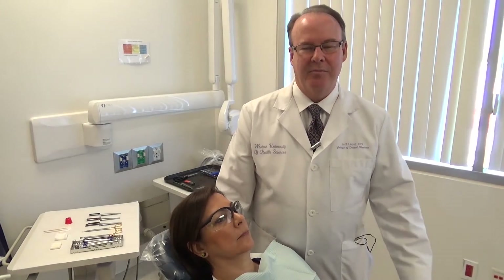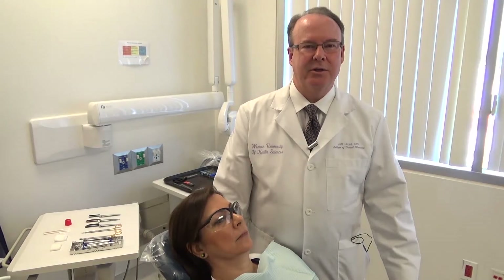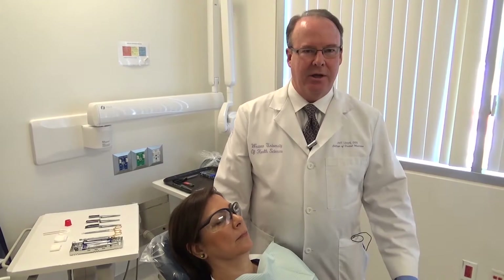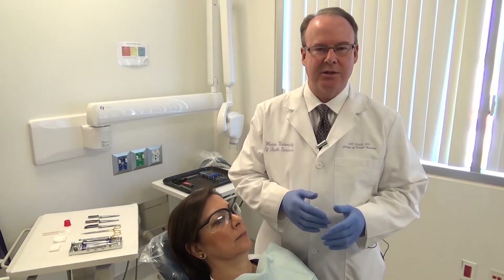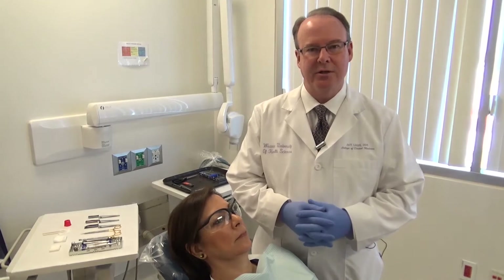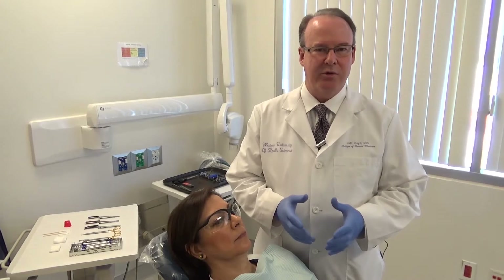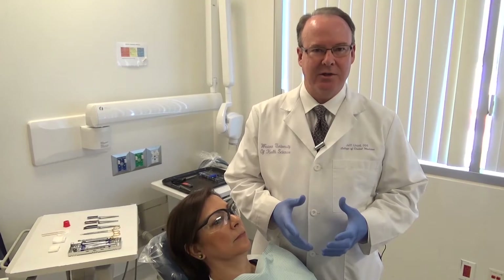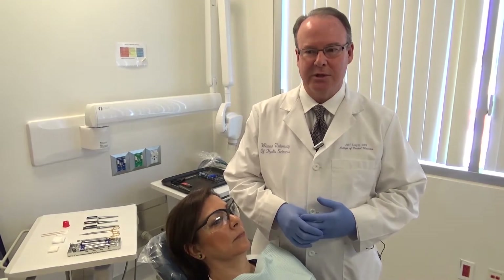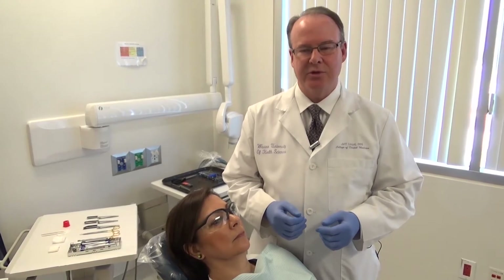Hi everyone. I've been asked to prepare a video about using Shim Stock and articulating paper in the clinic. We're focusing on using these products before and after the procedure has been done. I want to go through that and establish why we're doing it so that we're all on the same page using the same things, and that the faculty can evaluate your work appropriately. We're going to be establishing what the occlusal scheme is prior to and after the procedure.